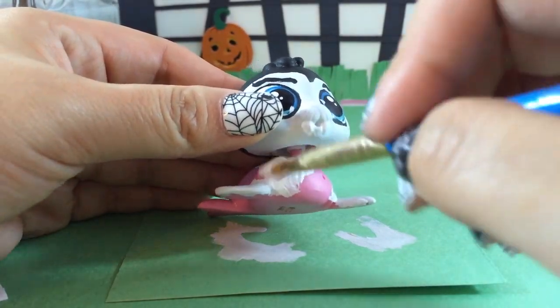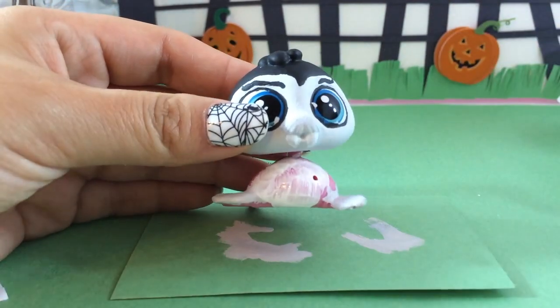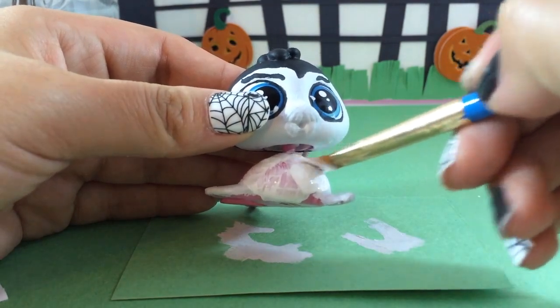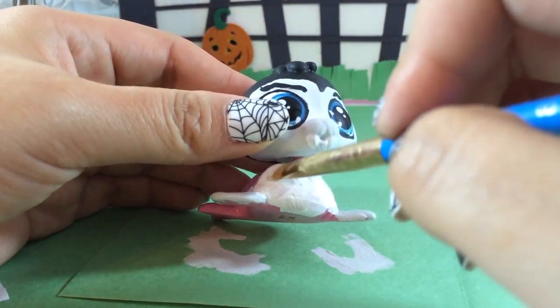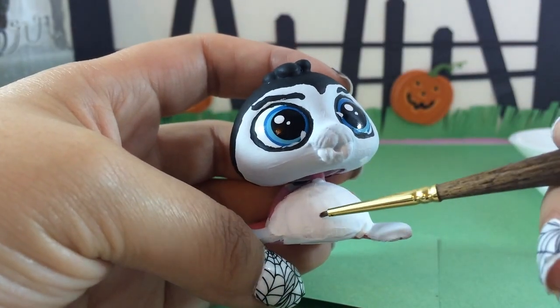Next is going to be the vampire jacket. Vampires usually have a super cool tuxedo, so to give him that tuxedo effect I'm painting the front white. You're going to want to put two or three coats of white to make sure you get full coverage.